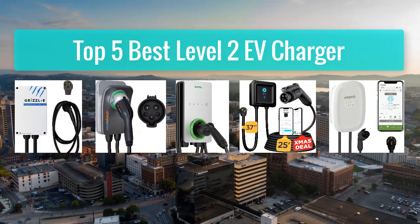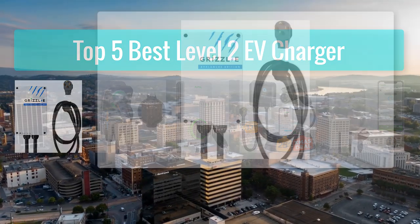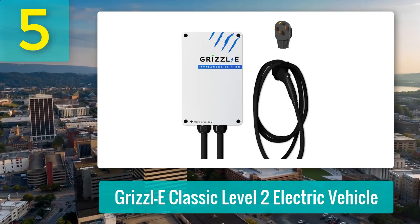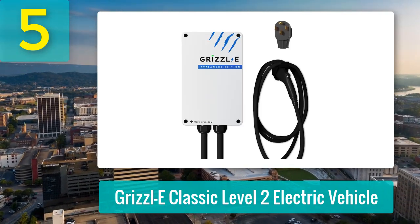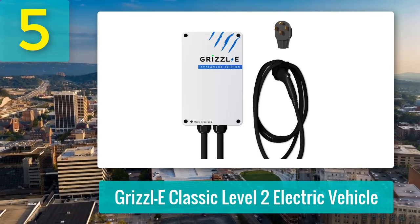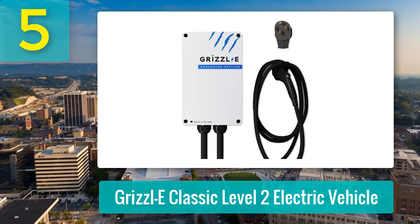Top 5 Best Level 2 EV Chargers. Number 5: Grizzle E Classic Level 2 Electric Vehicle Charger. When my Chevy Bolt EUV's OEM charger started flaking out, I knew it was time for an upgrade. After some research, I landed on the Grizzle E Classic Level 2 Charger.